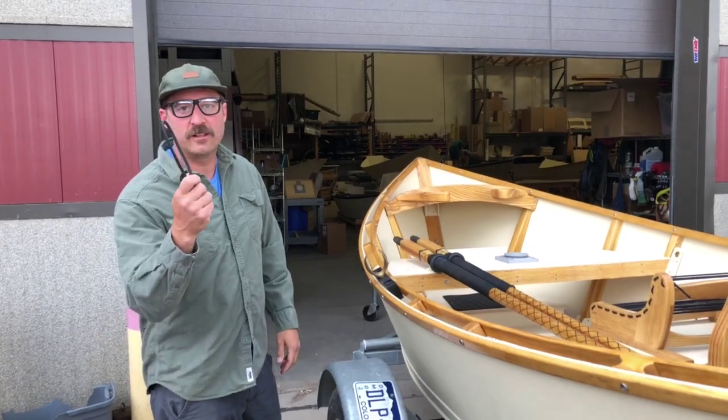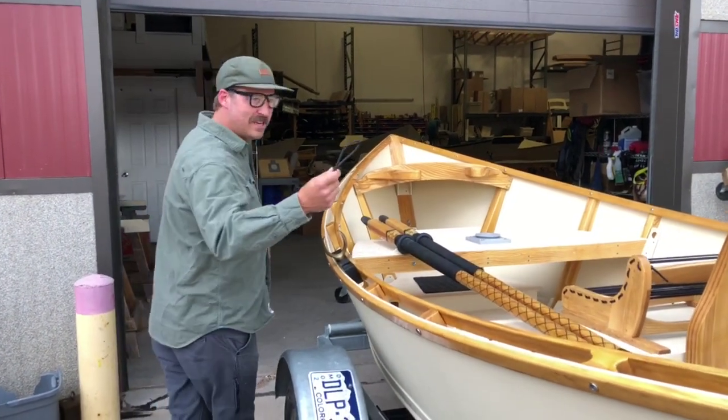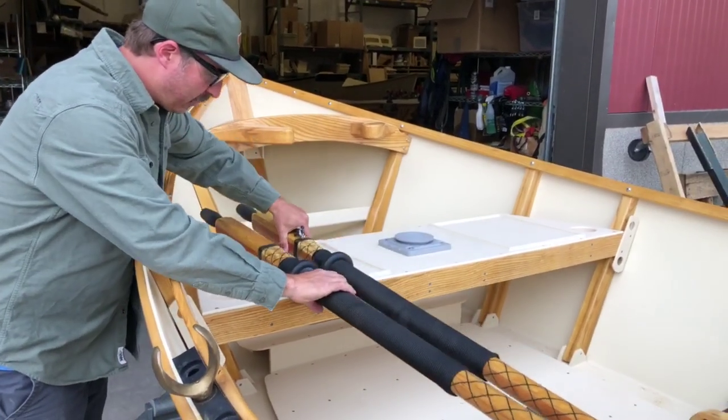Kags here, Boulder Bow Works. Quick little tip on how to install your oar bungee. The secret is to fold this bungee in half. You're gonna slide it between your oars. Oars fit into your little oar cradles here.